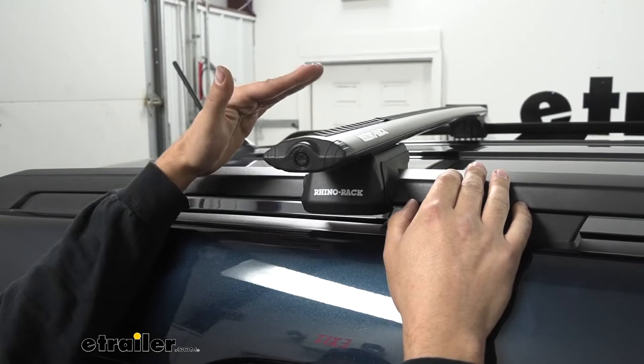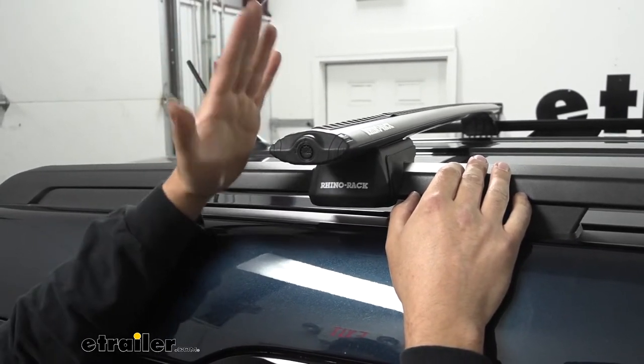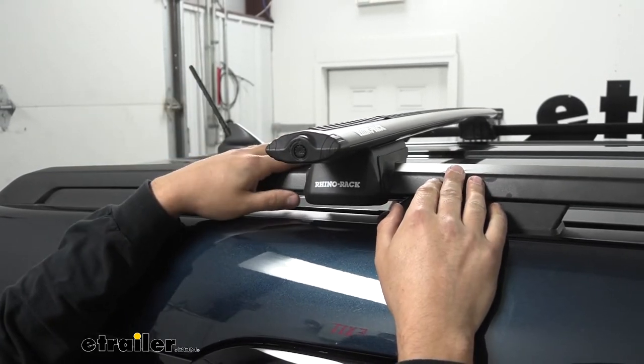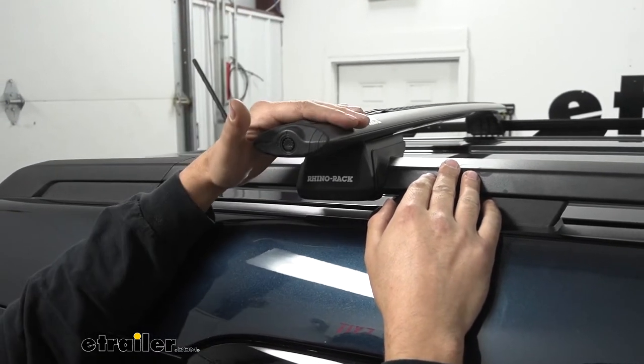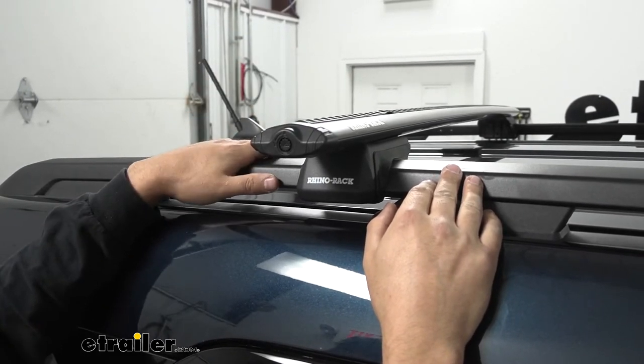This aerodynamic shape is great for cutting down wind noise and making sure we're not losing too many miles per gallon. They also, in my mind, look a little bit better than some of the other crossbar options such as the square or the circular ones.